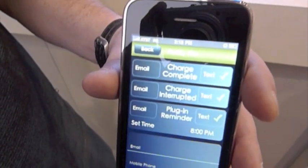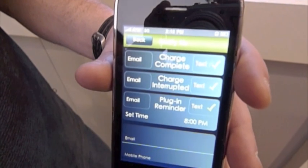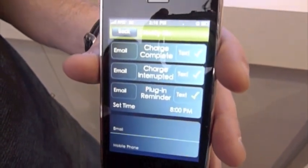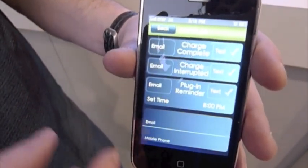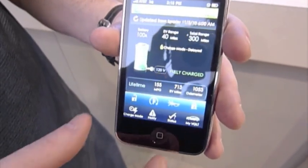Unlike the Android, this doesn't have background tasks, so we use Apple's push notifications to send the alerts — little pop-ups. There are some differences too, because the Android doesn't pop up on your screen but this one does, so there will be some slightly different user experiences because of the different platforms.